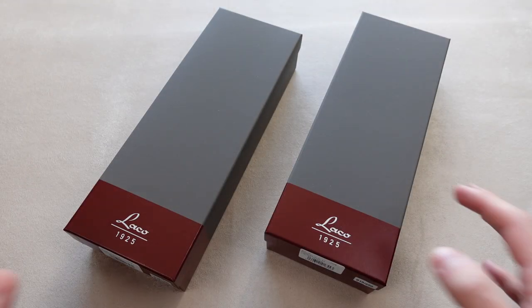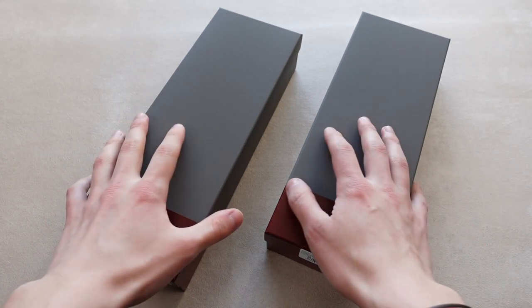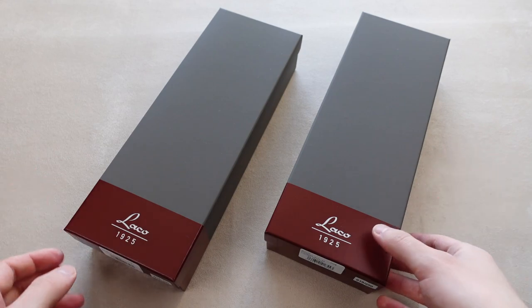Hello guys, welcome to the watch channel. My name is Oliver and today I've got not one but two LACO boxes in front of me. I'm going to show you the brand new limited edition Augsburg and Aachen in Olive.